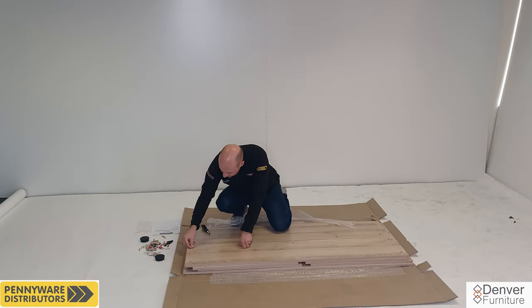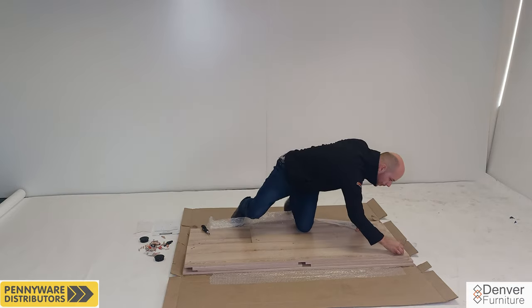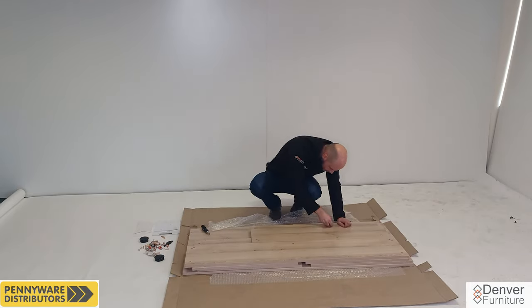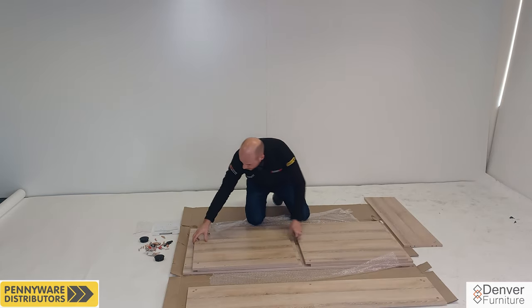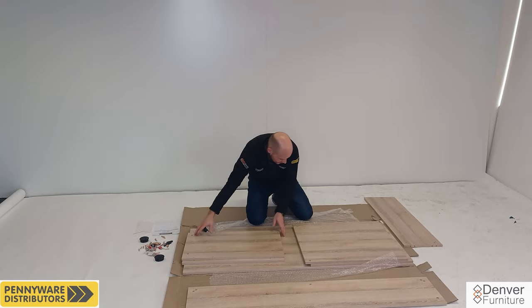We will be starting at the top with the first panels you see. Insert seven cams into the long back panel and set aside. Next insert six cams into the side back panel and also set aside. The next two panels are feet. There are two feet panels that are exactly the same size.